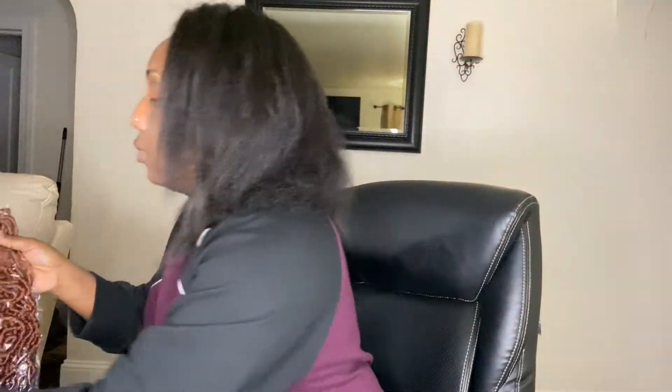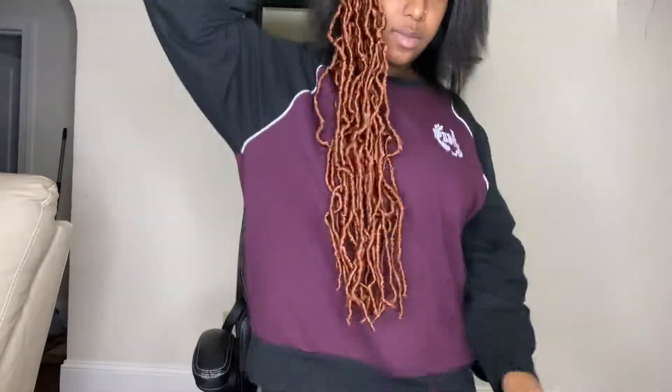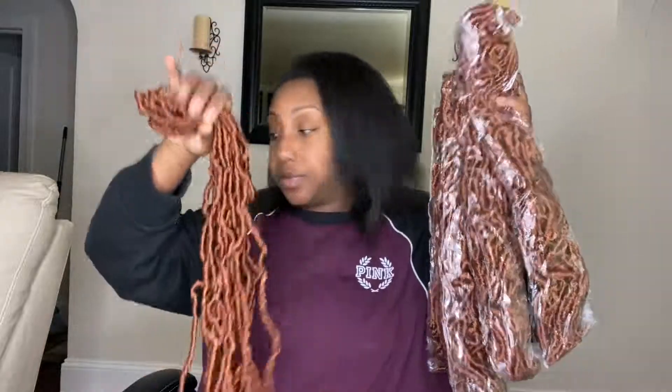Hi everyone, this is Esther Gifted Hands coming to you with a new video on how I did my long distressed faux locks. This is the color 350, the length is 24 inches. I purchased this hair off of Amazon and this is how long it comes down — it came in a pack of six and I only ordered one order of it.